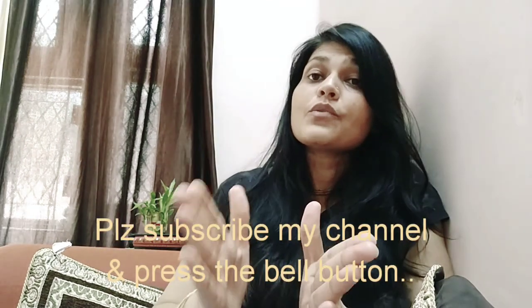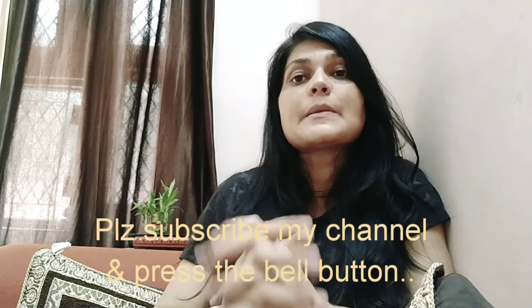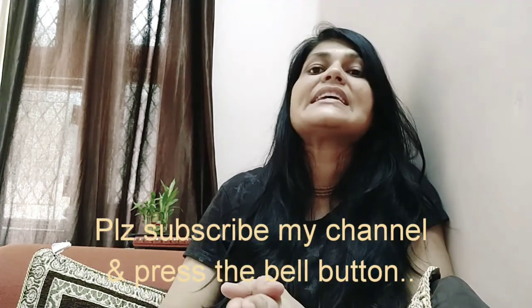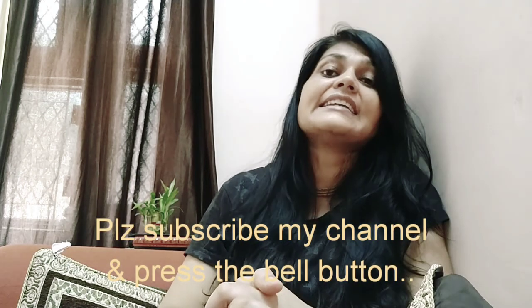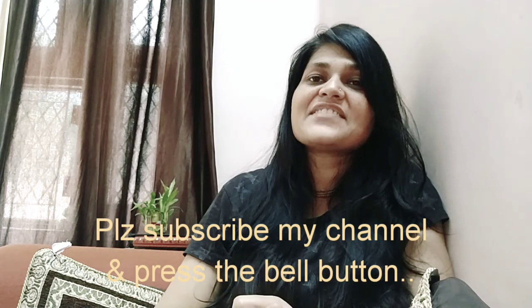If you want to watch the video, please subscribe to my channel and don't forget to press the bell icon so you get notifications of my upcoming videos. If you like the video, please press the like button and share it among your friends. I'll come again with another useful video — till then stay safe, stay healthy. Thank you so much, bye!